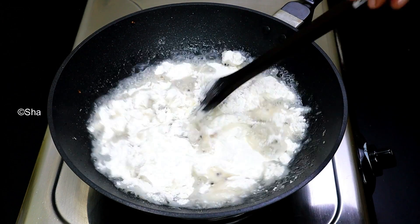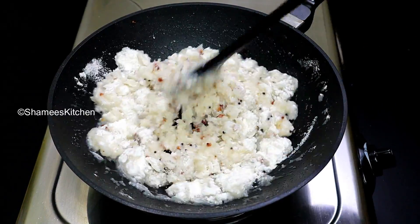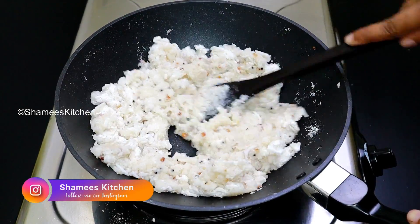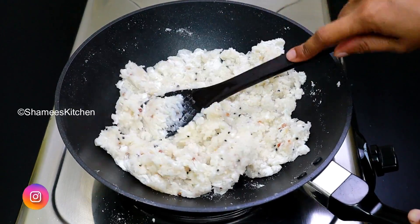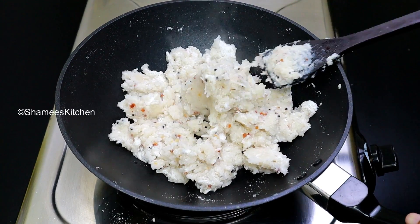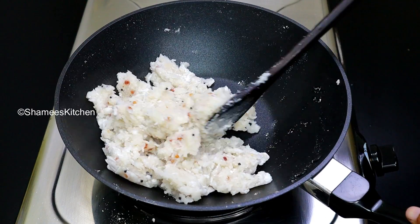Just mix it together a little bit. Mix it together and put it on a little bit of high flame, then add a bit of steam. Mix it together. When it is done, we will turn the flame off in the pot. Then mix it together.